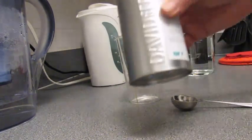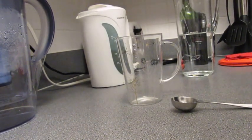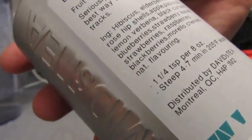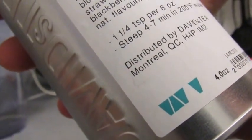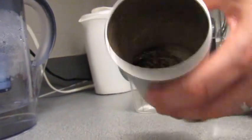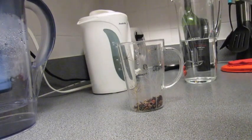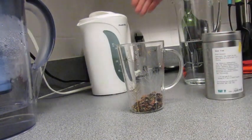So we start with David's Tea or whatever — get some real tea, not those silly little bags with things they've swept off the factory floor. This one is Bear Trap — seriously, this might be the best way to stop a bear in its tracks. It's got hibiscus, elderberries, rosehip shells, apple, papaya, and all that stuff. Get a spoon and add a couple of good spoonfuls.